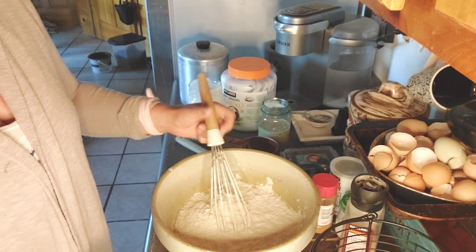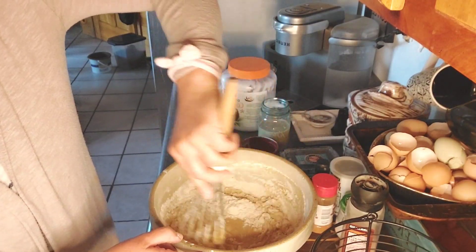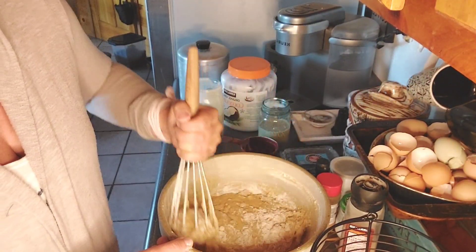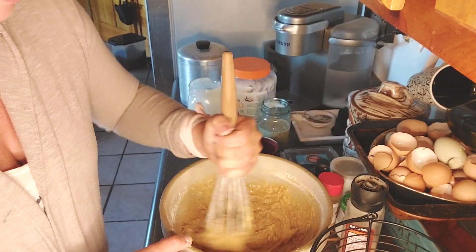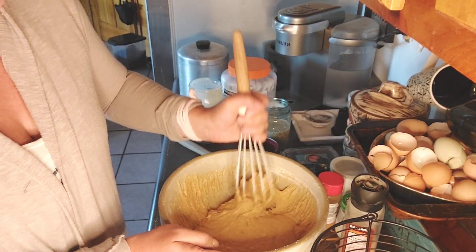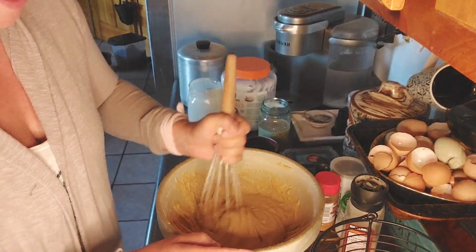That looks about good — we're going to whisk and mix that up really well. The fun thing about using sourdough discard in basic recipes like this is you get the health benefits of fermentation. While yes, we're adding flour back, part of the flour mixture is partially broken down, which allows your gut to absorb it at a much easier level. That's why people who are sensitive to gluten can eat sourdough — because of the fermentation, it's a broken-down version of the grain.